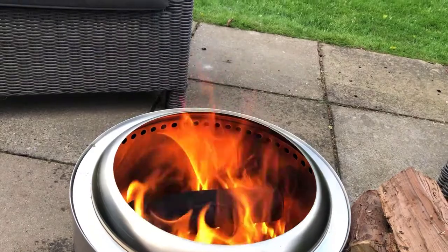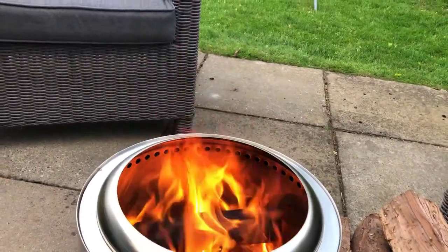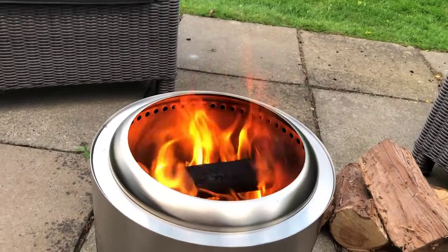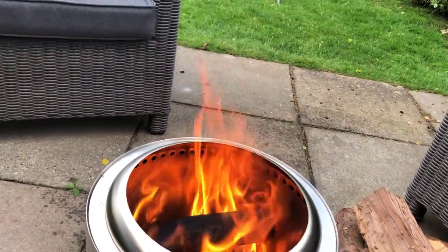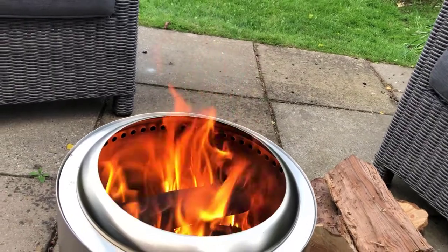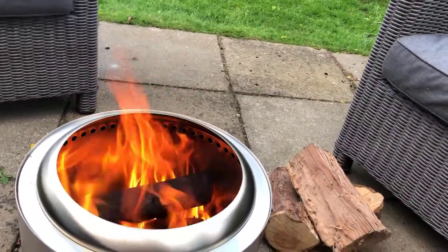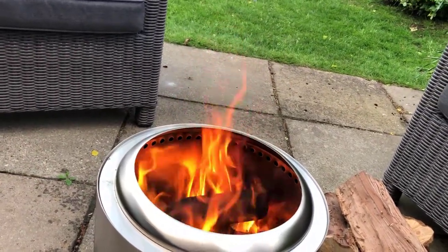It actually smells quite a lot of hot metal, which I guess isn't a surprise. I don't know if that's a first-time thing as the factory grease burns off, or whether it's an every-time smell. I quite like it — just a very discreet waft of really hot metal every now and again. Coming up to 15 minutes since we first lit it, and you could definitely sit around this and keep nice and warm.